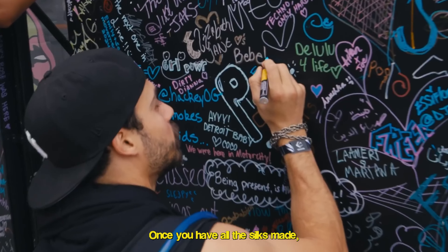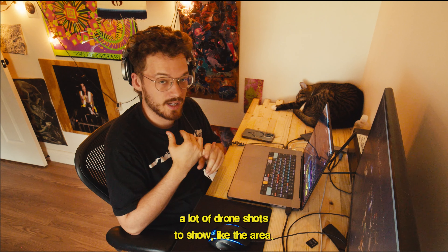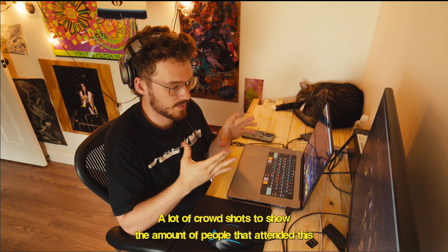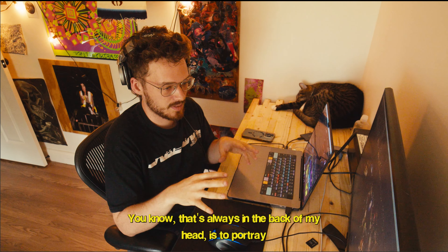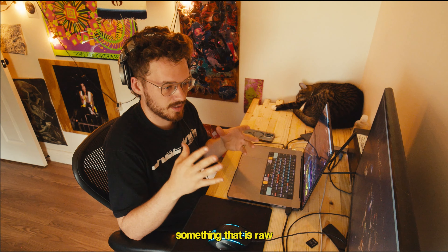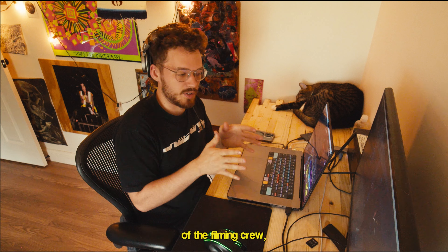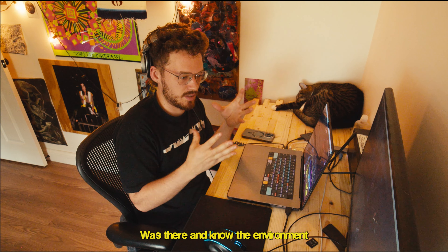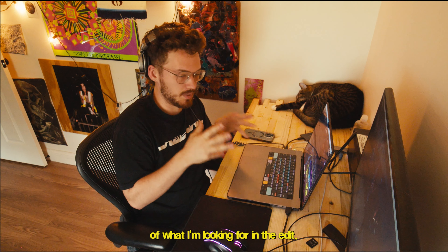Once you have all the selects made, it's just about placing what fits. A lot of drone shots to show the area, a lot of crowd shots to show how many people attended and show people happy. That's always in the back of my head — to portray something raw that will provide insight to someone who doesn't even know about the world of electronic music.